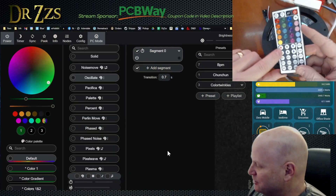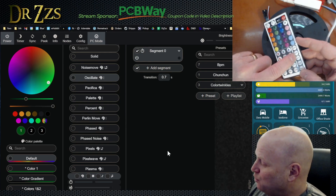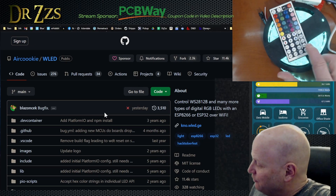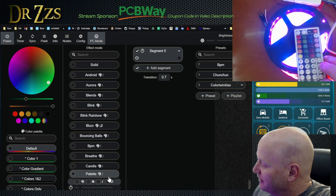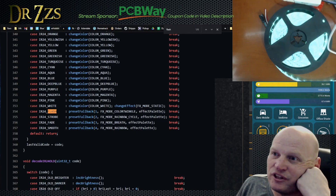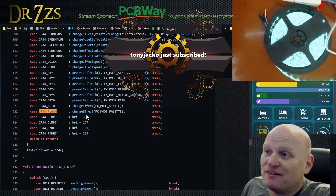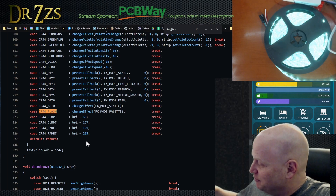Red changes the effect. Green changes the palette. Blue changes the intensity. And then quick and slow changes the speed, the timing. Sweet. We got brightness up here, we got on/off, we got some colors. We found almost all of them by trial and error. Now let's go find out what jump 3, jump 7, fade 2, fade 7, and flash do. Flash sets the effect to palette. If I hit auto, it goes back to solid and green. If I hit flash, it goes to palette. So we want the IR44 because we're working with the IR44 remote. Jump 3, jump 7, fade 3, and fade 7 just set the brightness — four different brightnesses: really dim, brighter, brighter, brightest.